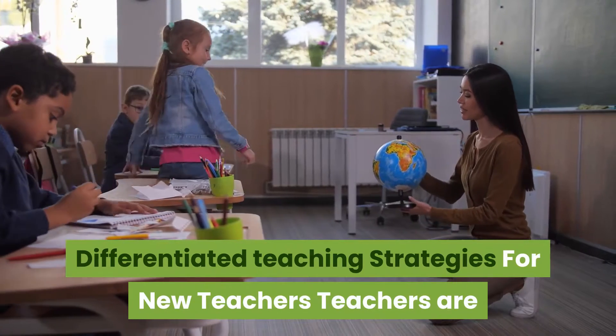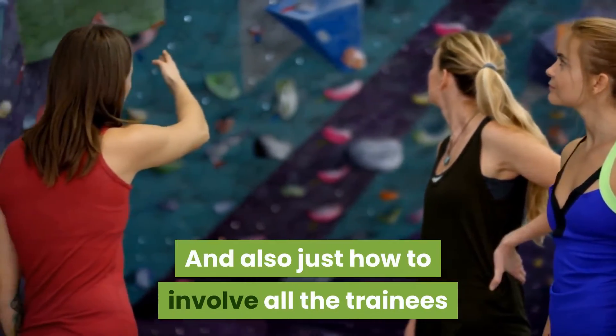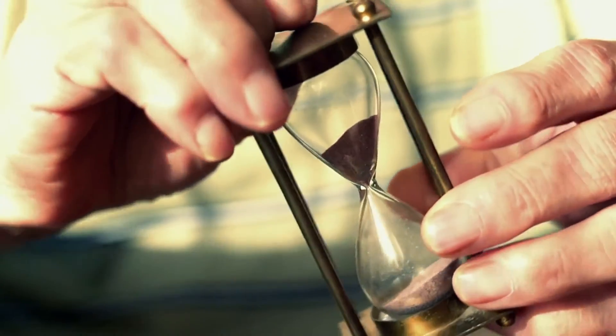Differentiated Teaching Strategies for New Teachers. Teachers are constantly asking me about differentiated teaching approaches for ELLs, and how to involve all students in the best way they possibly can.